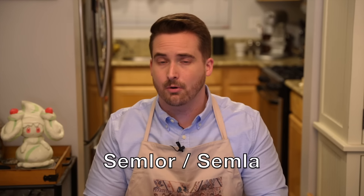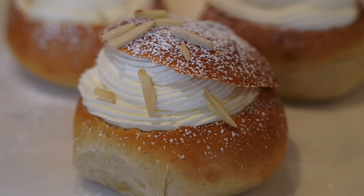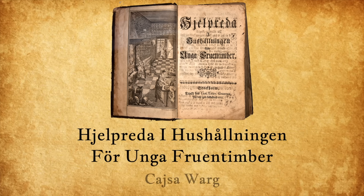This dish was brought to my attention by one of my Patreon patrons, Tova, who did a lot to help with this episode — all the translating, help with pronunciations, and a lot of the research since much of it was in Swedish. Also thank you to today's sponsor, the city of Lindsborg, Kansas. These semlor, or semla in the singular, are also known as fjettistagsbula, meaning Fat Tuesday bun. Today's recipe is from 1755 and is called Hjettvig med mandel, or hot wall with almonds, from the Guide to Housekeeping for Young Women by Kajsa Varj.